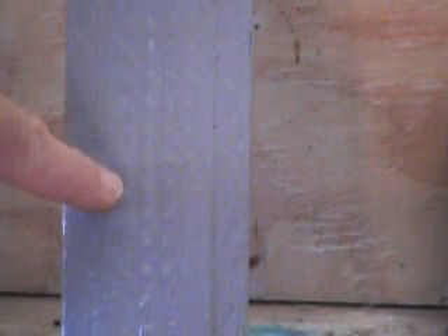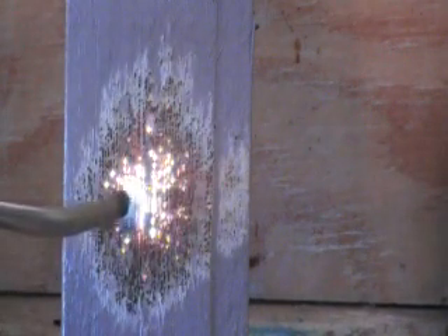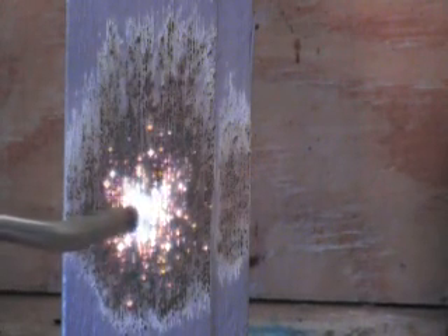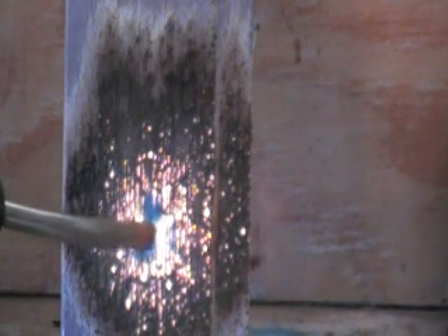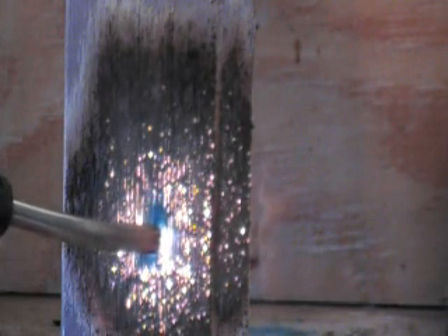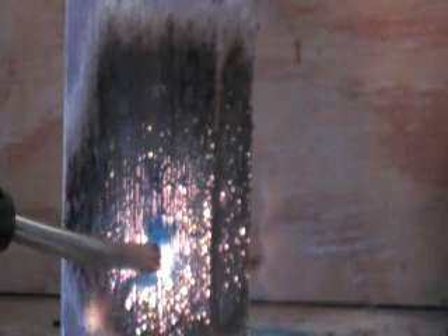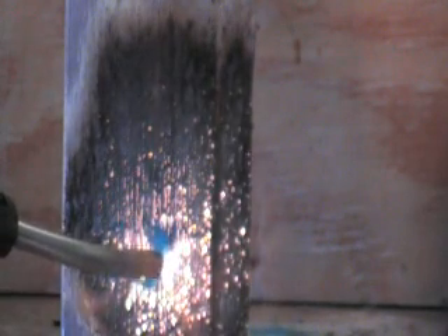We're going to show the piece of wood that has FX Flame Guard coated over paint. As you can see, there's no combustion.